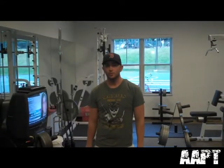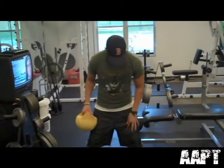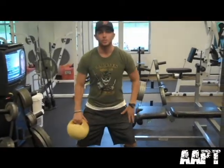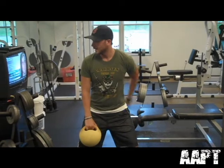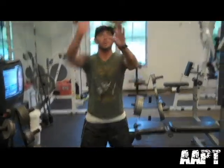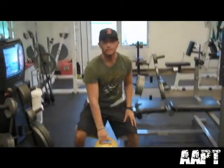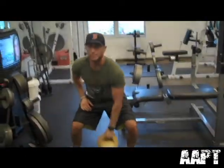Exercise two will be alternate kettle swings. Same foot position — feet a little bit wider than shoulders apart, same arch in the back, stick your butt out. We're going to come onto the legs fully, come up with the ball, catch with the other hand, down, up — switch like this. We're going to go for 30 seconds.